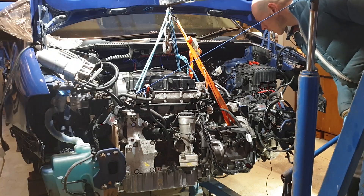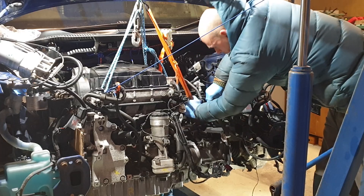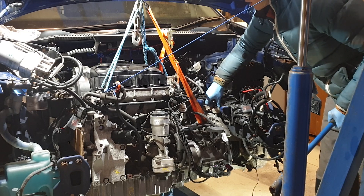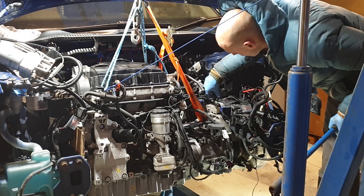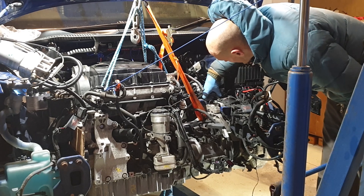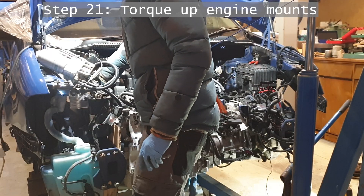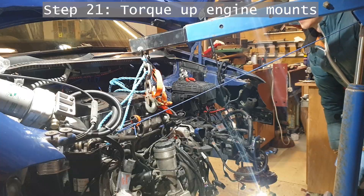Another super important thing to consider before putting the engine back in is the timing belt, because that's another thing that would be much easier to change while it's off. In my case I ummed and aahed about it for a good long while and decided it was in such good condition that I didn't really need to. This trusty van is old enough to have reached bangernomical status now and £100 extra for a timing belt kit didn't seem to make sense.